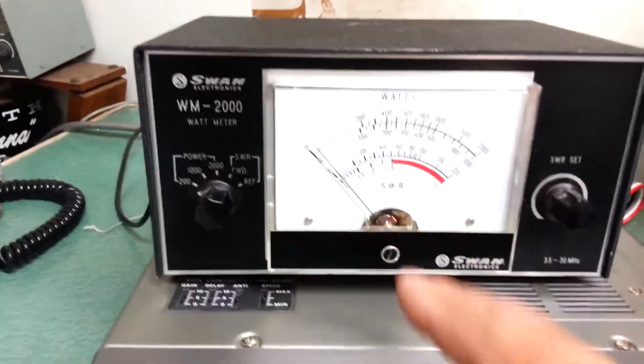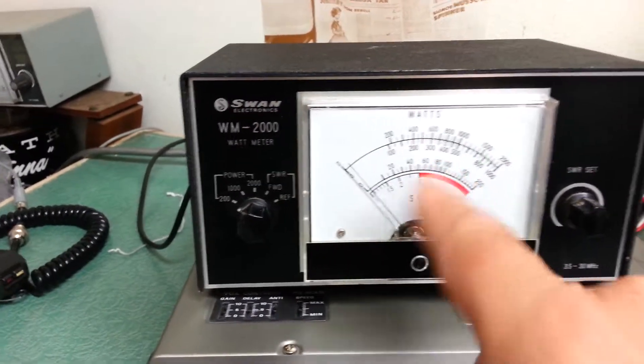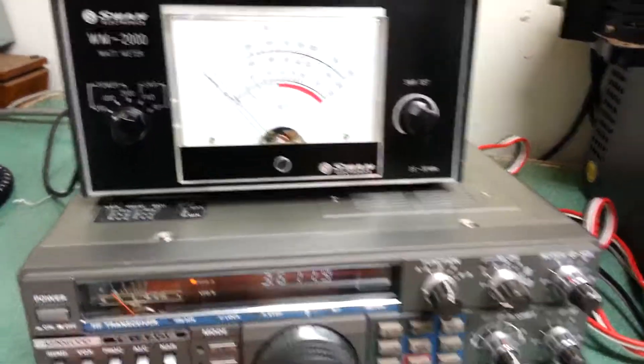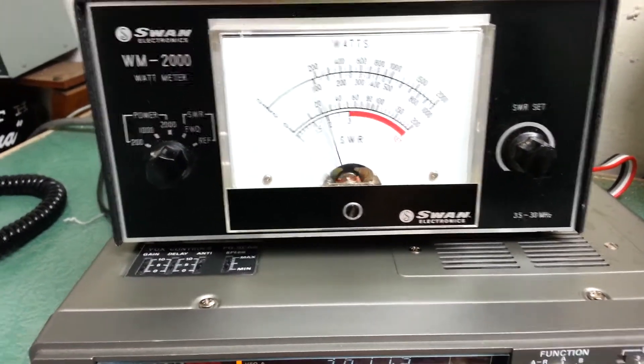This meter is a little sticky on the bottom end down there. We have it in the 200-watt position, which is the bottom scale, and so we will go ahead and hit the send button here, and this is in the 160 meters.